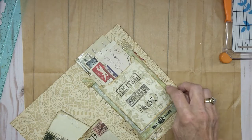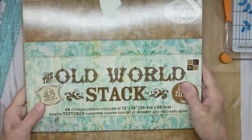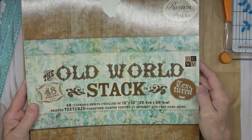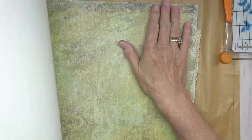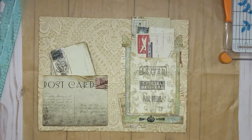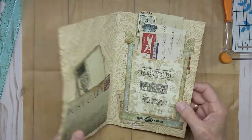Now the other green paper, I think it might be out of the old world stack. Yes, it's another Die Cuts With a View. This old world stack — I must've got it at Joann's. That's the paper I'm using. I wanted it to look like a patinaed old mailbox, you know, sitting on an old house on the front door steps. So that is what we're doing today. So let's get started.